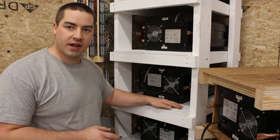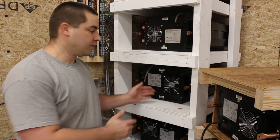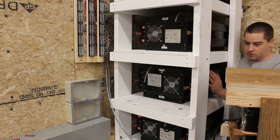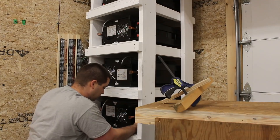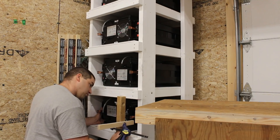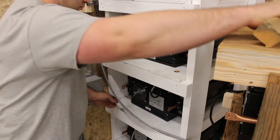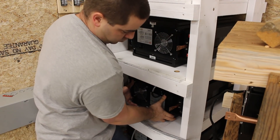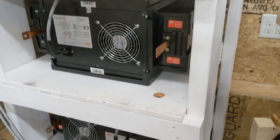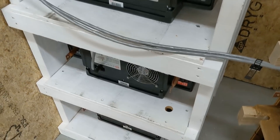I just drilled a 1 inch diameter hole in every other shelf, and that will be for each pair. So now I'm going to pull the batteries forward and get this terminal lined up with that hole. I have all the batteries now positioned around these holes where I'll be sending up the bus bars in between.